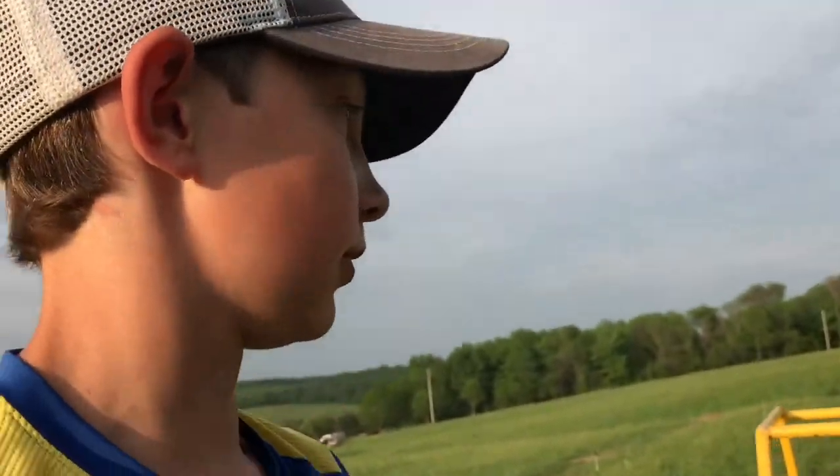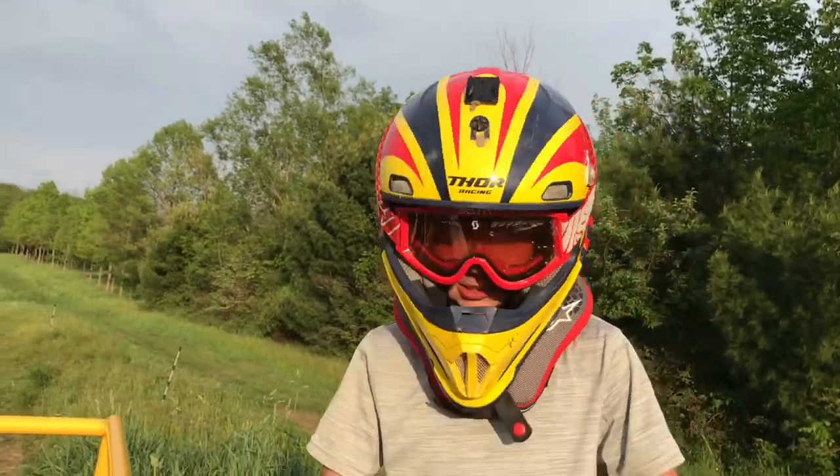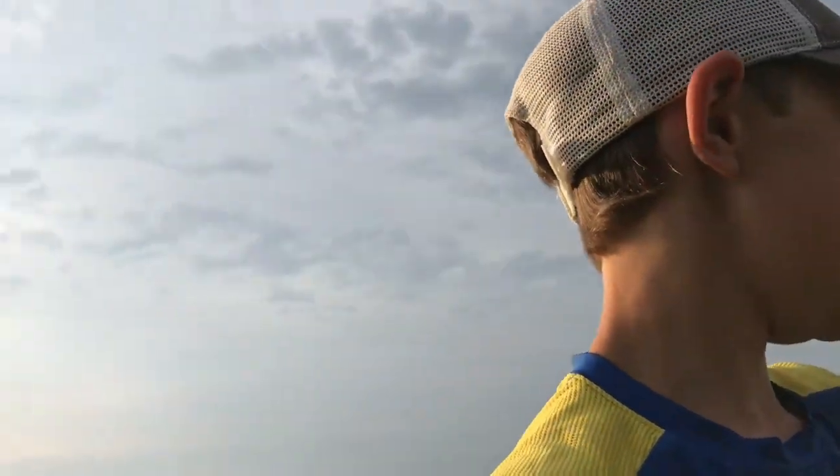All right, is this the last one, or are you hitting it on this one? I'm hitting it. This is the real thing right now. This is the one right here — he's just going to hit it.